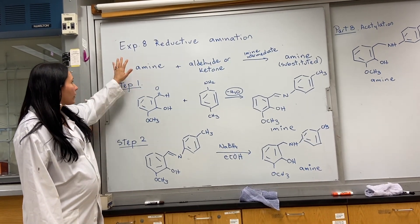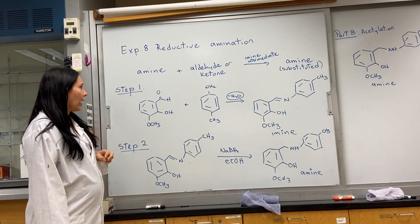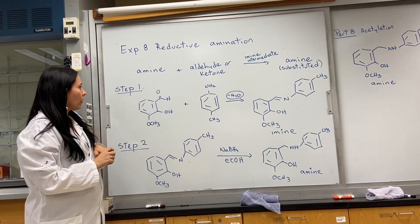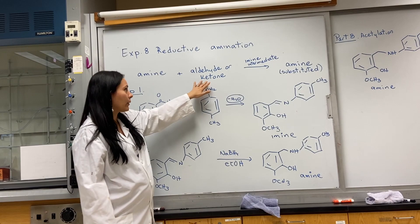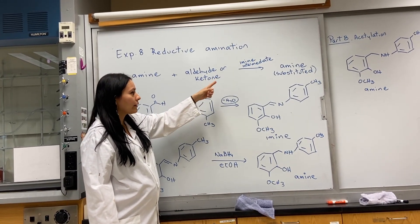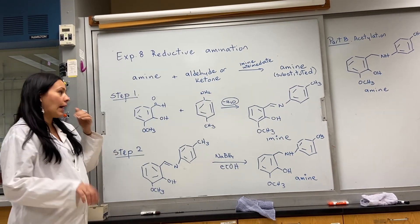This week's lab, we're going to be working with Experiment 8. We're doing a reductive amination, and we have literally two parts for this lab. On Part A, we're going to be taking a primary or a secondary amine and react it with an aldehyde or ketone, which is going to produce that imine intermediate, which will then allow us to make this substituted amine.